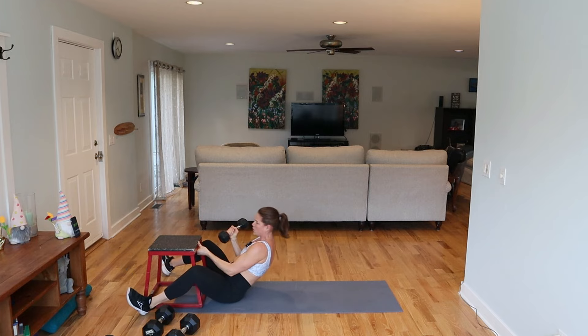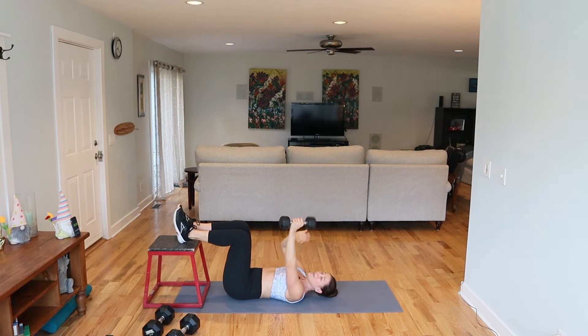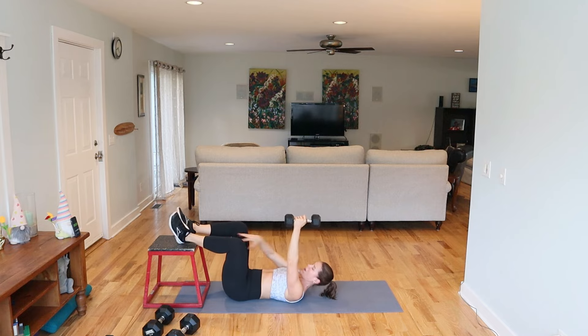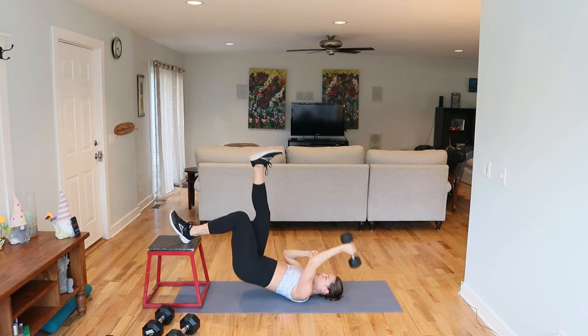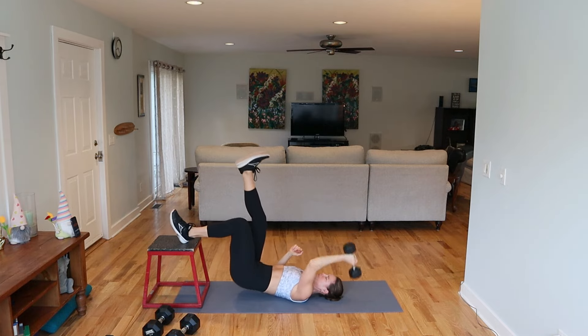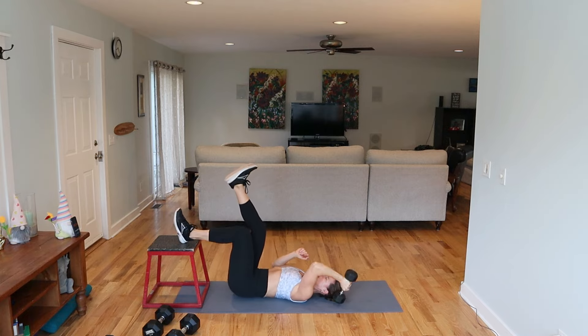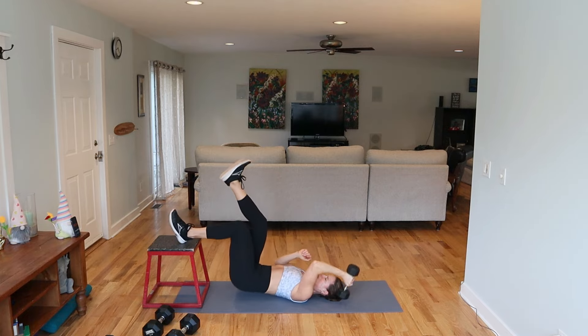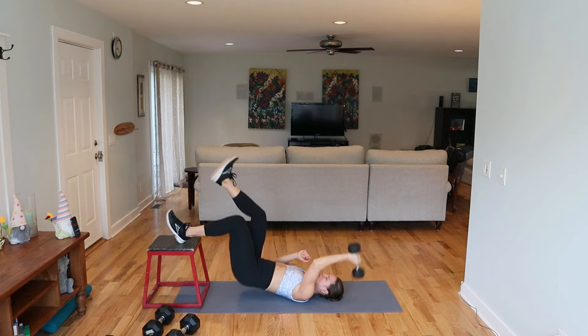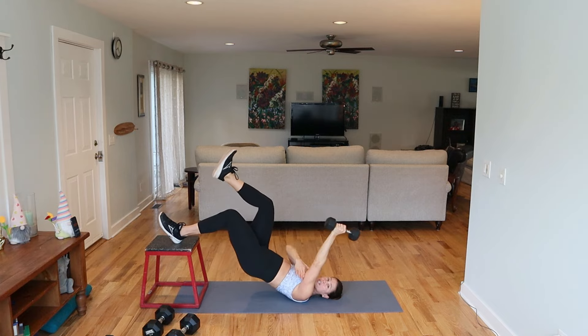Press it up — skull crusher with a single leg bridge. The knee stays bent. Whatever you want to do with your left leg — it can be straight or on the knee. I'm doing a 10-pound weight because we have this move for 45 seconds. I don't care what you do with that right leg as long as it's not on the bench. We're going to do right and then left. We're staying in those hamstrings, low back, and glutes — getting that tricep.